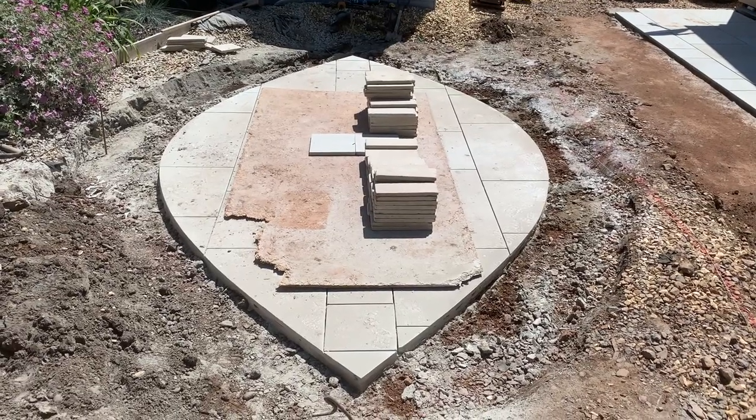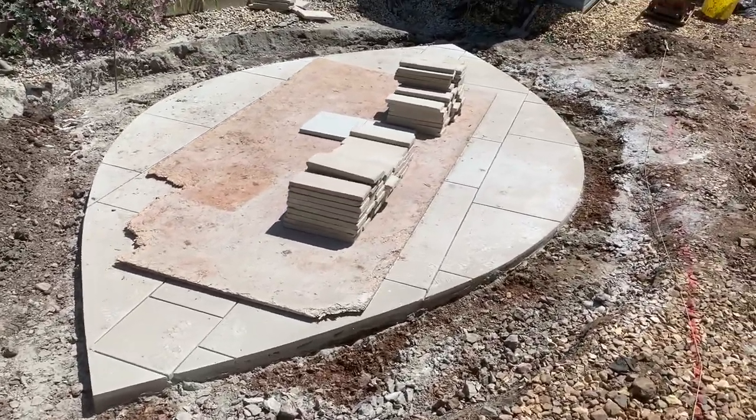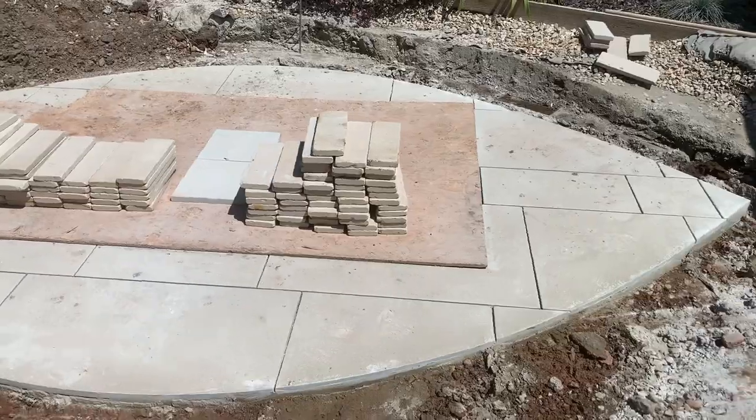Looks like she's all cut out and ready to go — let's have a little wander from this angle. That took me ages to figure out that shape!